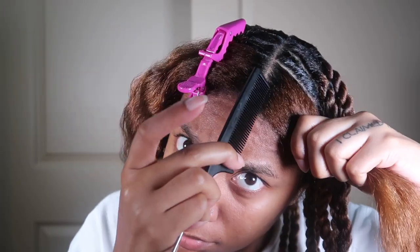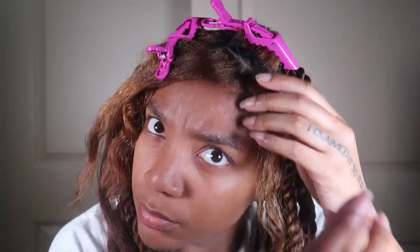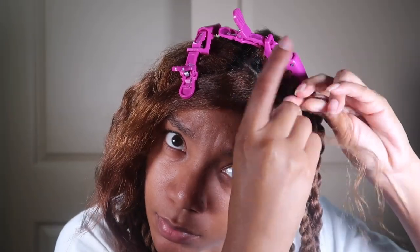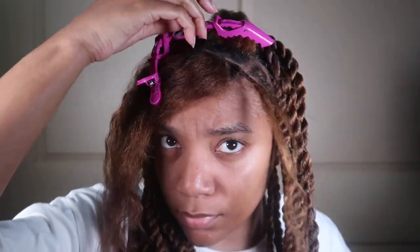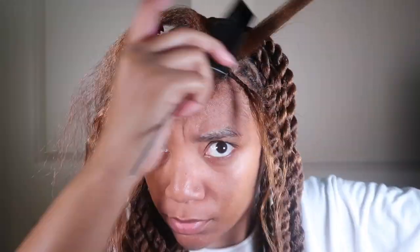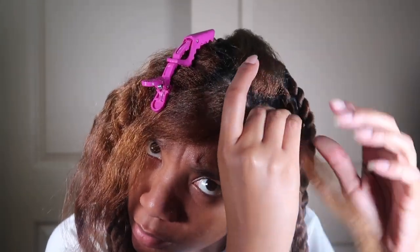Now that y'all have seen this method, let me show y'all the other method. This is the method that everybody I've seen doing invisible locks is doing. They're basically separating two pieces of hair, as I do. Then they're taking a small piece at the bottom of one section and braiding it — doing a small braid or small twist — and doing that on both sides of the sections. After that, they're putting the hair they're using and crocheting it basically through the small little braid.